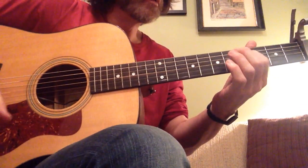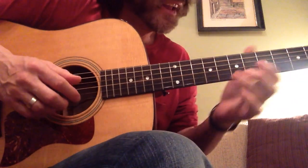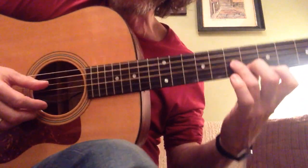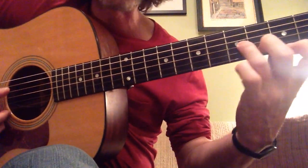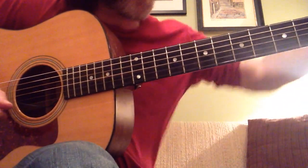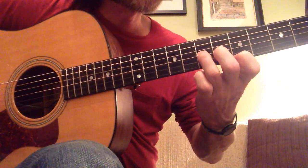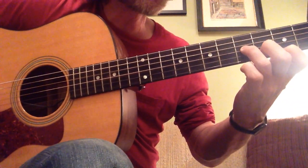That's the whole intro. We'll do it again a little slower. Hopefully you can see my fingers so I don't have to talk much — it's easier to just look and see what somebody's doing. These are the same exact shapes. Since I'm capoed on the first fret, I'm up on the fifth fret, and then I go back down to the third fret.